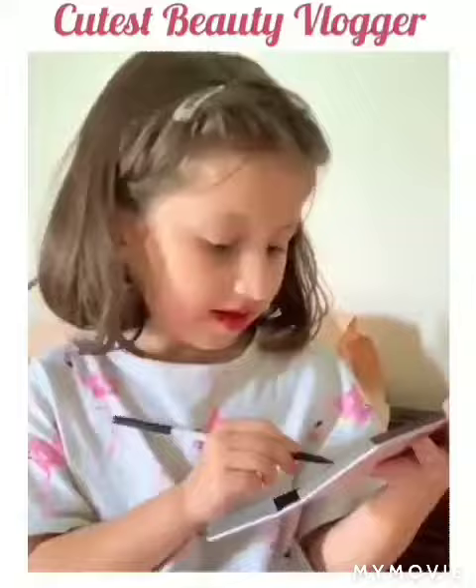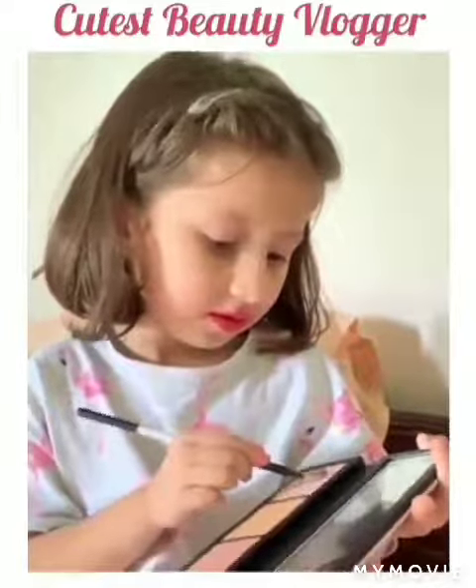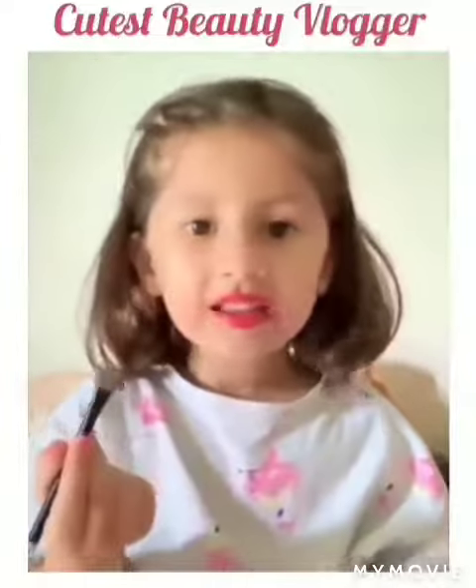So I'm going to be first using the pink, since pink is my favorite color. And now I'm going to be adding it on my upper eye.